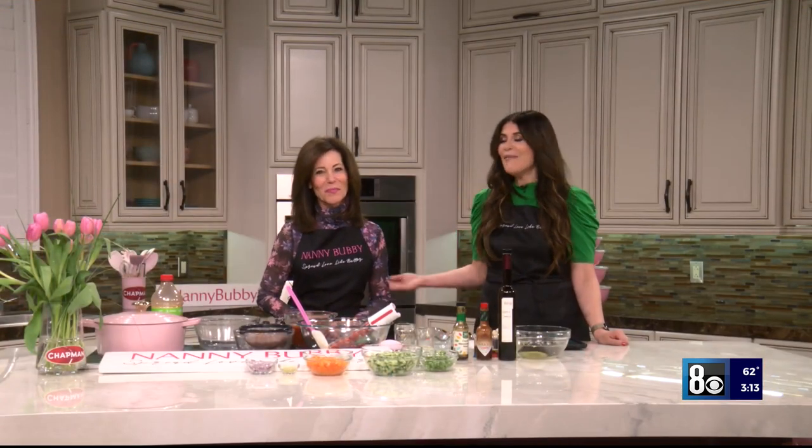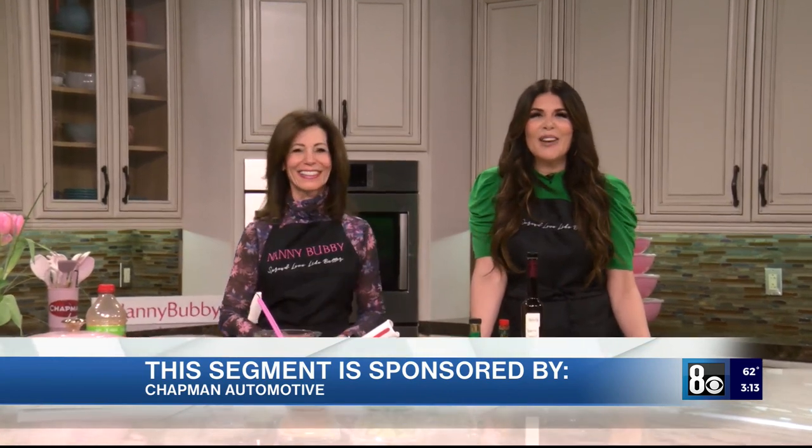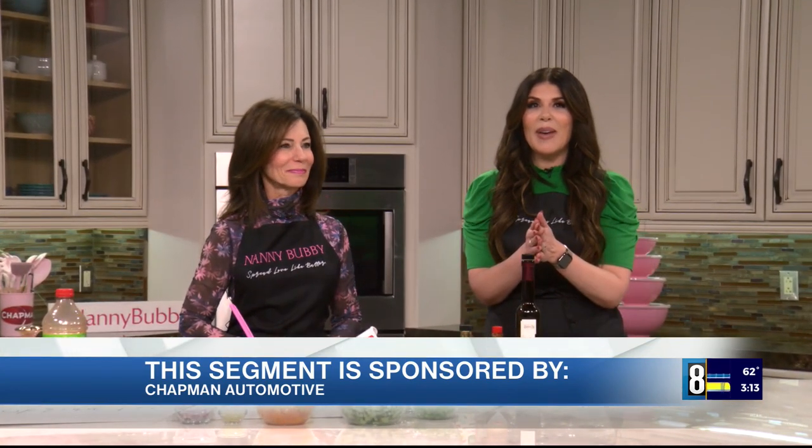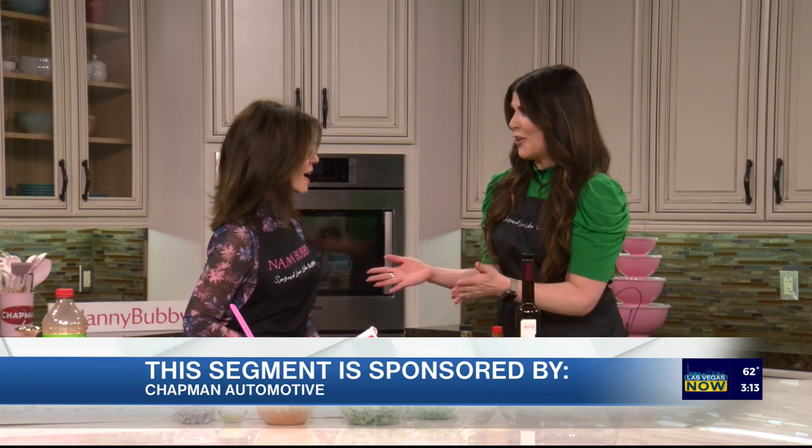Our cooking confidence coach Nanny Bubby is back in studio, thanks to Chapman Automotive, the sponsors of this segment. Today we are learning how to make year-round gazpacho.